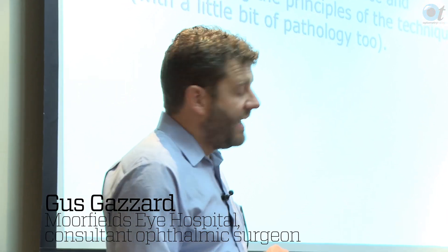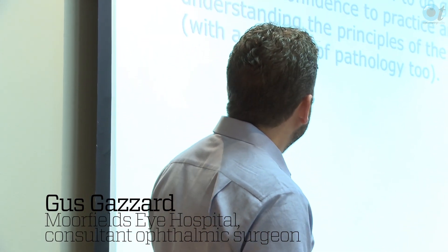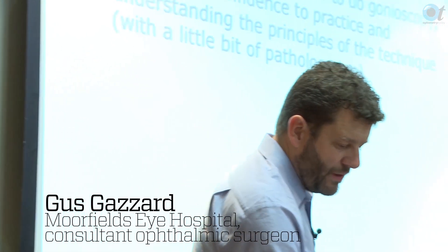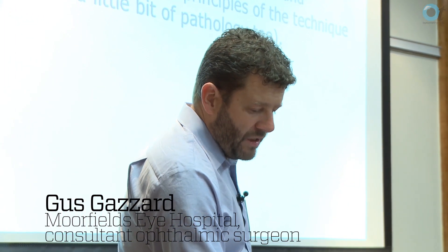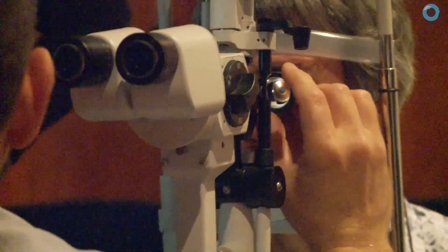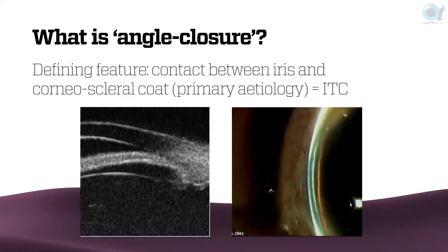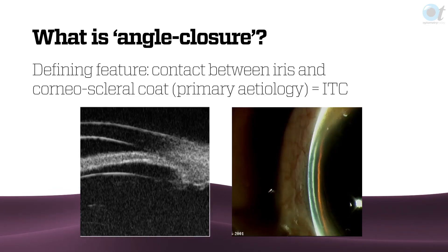We need to know how to do gonioscopy and the aim of today is to teach you to do it better than you do it already, and to give you the confidence to do it on anyone if you're not already doing that. Because it requires contact and is uncomfortable, a lot of people don't do it in practice, but the reason we're doing it is fundamentally — for the vast majority of cases — we're looking for contact between the peripheral cornea at the corneoscleral junction and peripheral trabecular meshwork with the very peripheral iris.